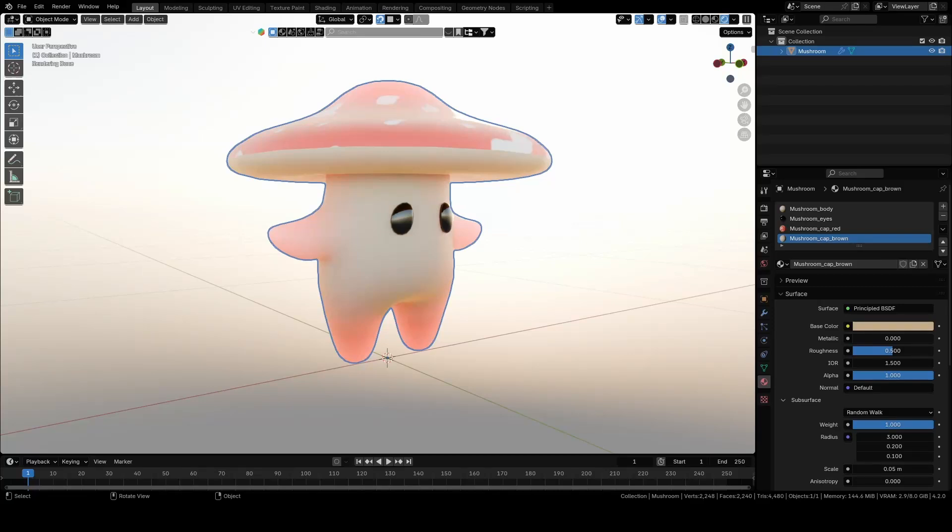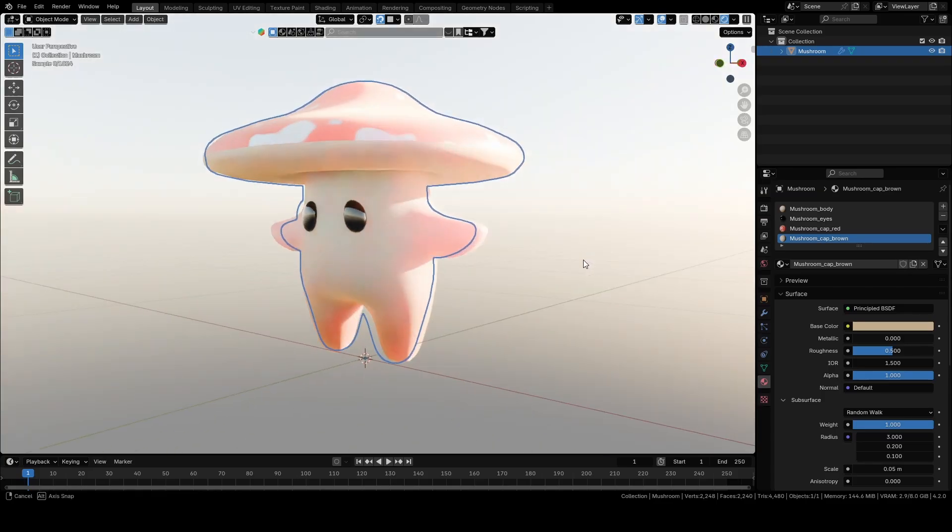Hello everyone, thank you so much for supporting me on Patreon — it means a lot. I hope you'll enjoy this tutorial. It is the third part where I will teach you how to rig this cute mushroom character. If you want to learn how to model and texture it, check out my Patreon sales, link in below. If you subscribe to the first tier, which is less than the price of a coffee, you will get access to this tutorial and many more.